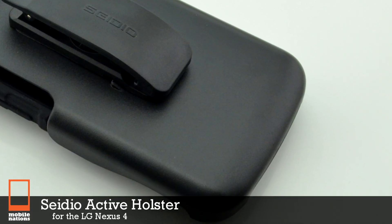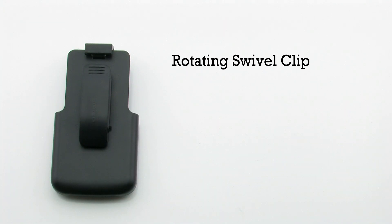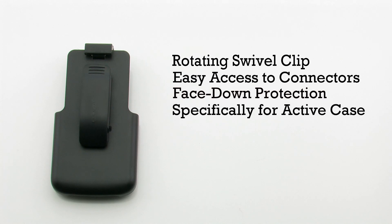The CDO active holster for the LG Nexus 4. The active holster features a rotating swivel clip, easy access to all ports, face down protection, and it is designed specifically for the CDO active case.